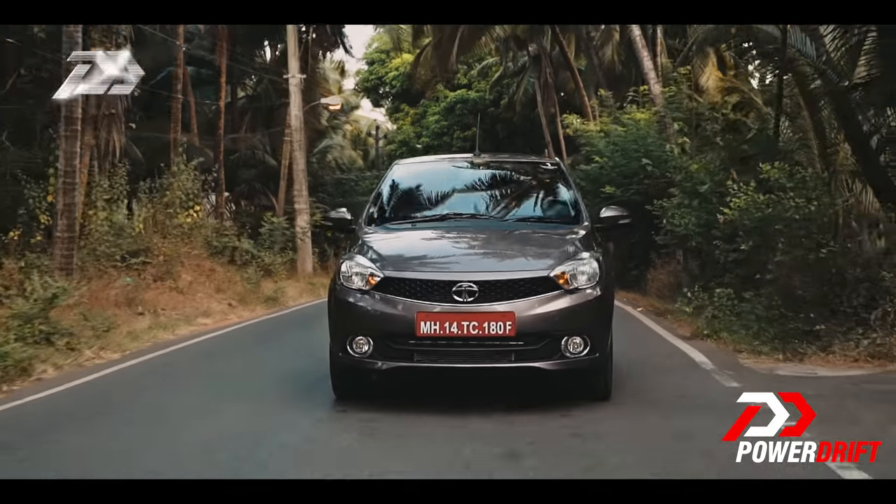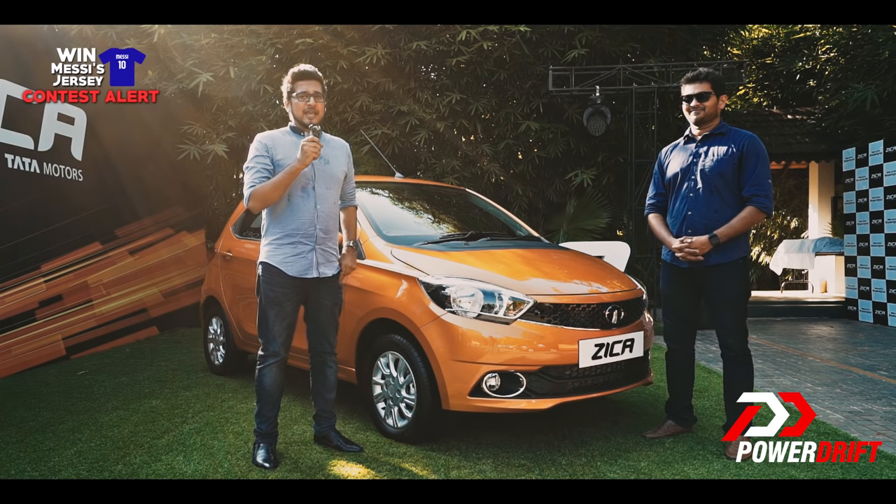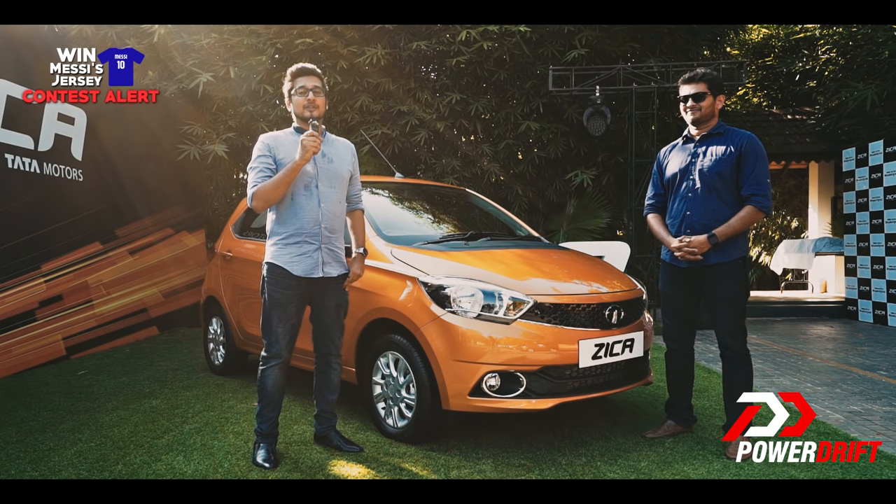Thanks a lot for tuning in to PowerDrift. Do let us know what you thought of the Tata Zica in the comments section below, and of course, do remember to subscribe to PowerDrift.